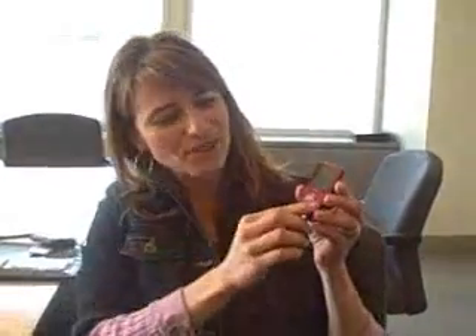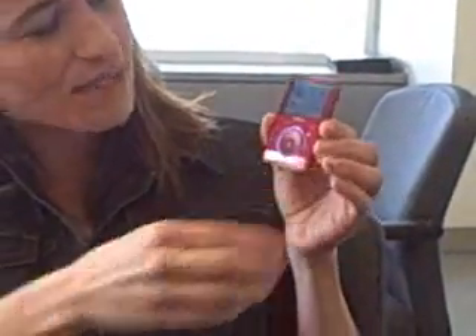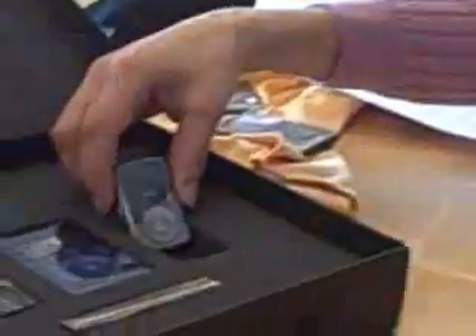We're excited today to unveil the Sansa Fuse — here it is, live and in person. It comes in capacities of 2, 4, and 8 GB. It fits well in our product family. The Sansa product family is made up of the Sansa Clip, the Sansa Fuse, and the Sansa View.